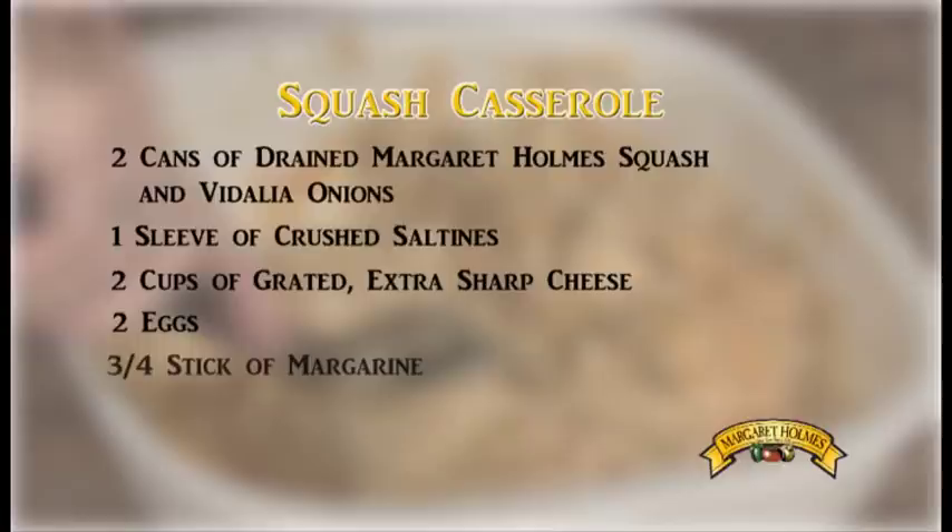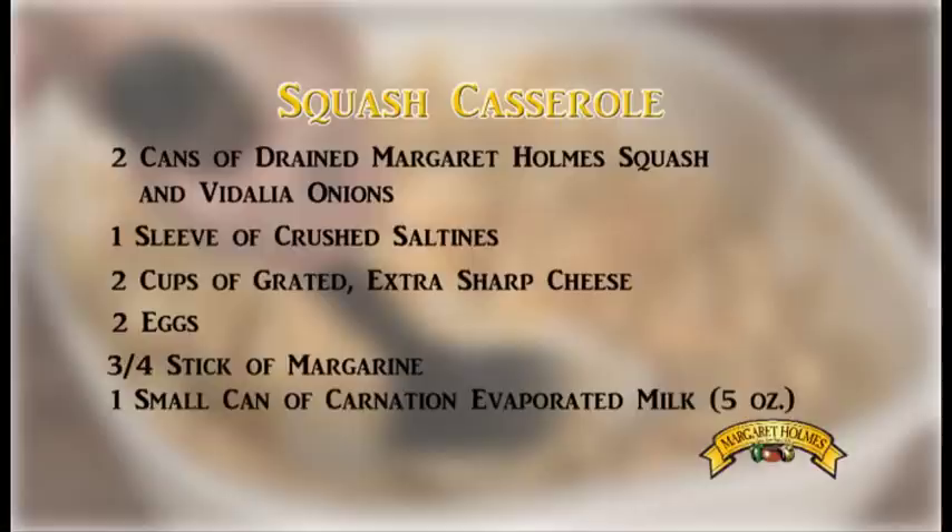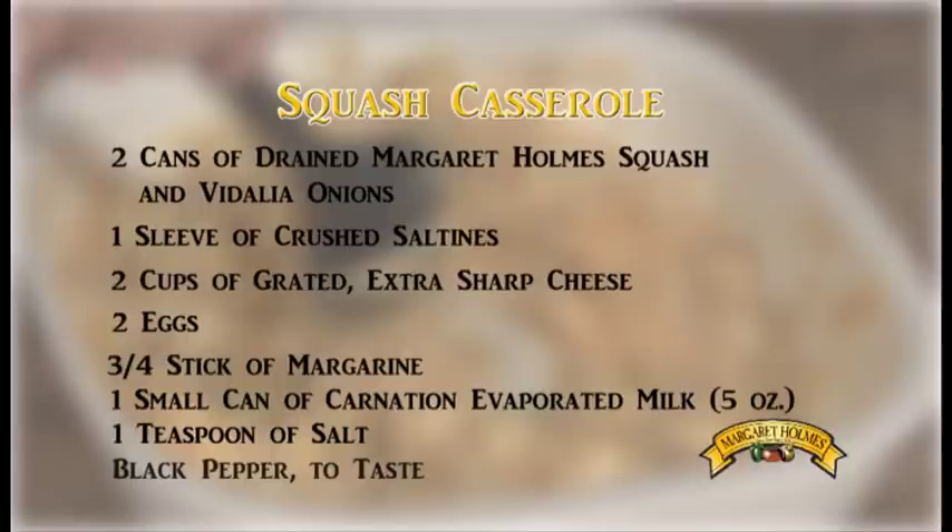One small can of carnation evaporated milk, five ounces. One teaspoon of salt, and black pepper to taste.